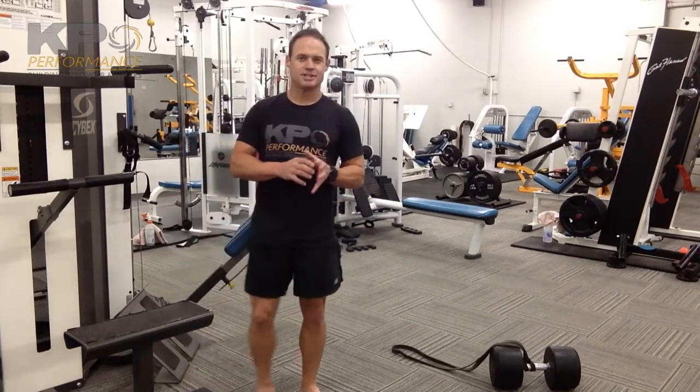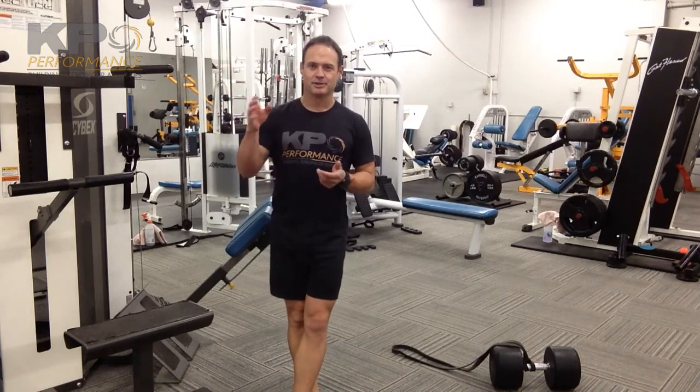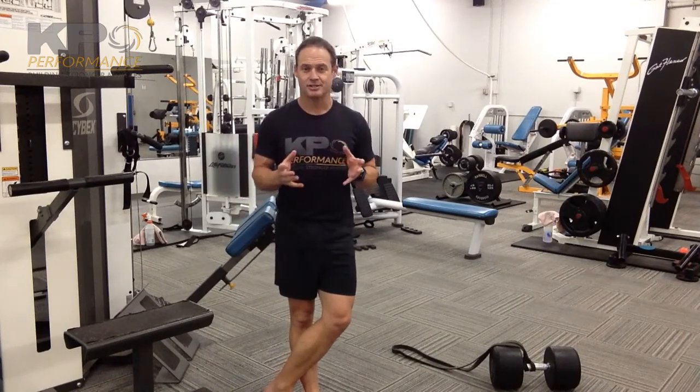With a back extension or a glute extension, we can also incorporate a little bit of a rowing action so that we have some rotational work. We're getting a little bit more pulling activity, and we're getting that cross pattern going from one side back down to the opposite side glute. So all the rules for an isometric position, back extension, or glute extension are going to be maintained here.